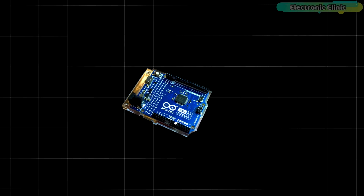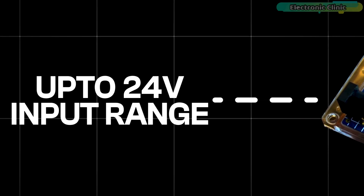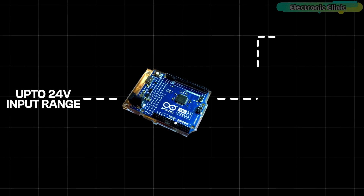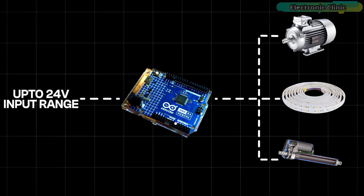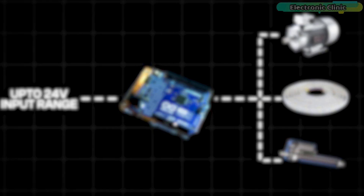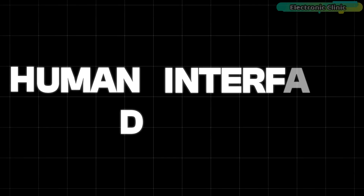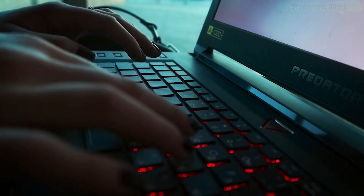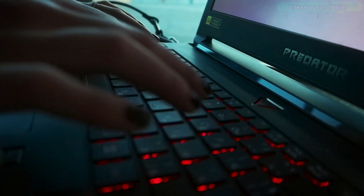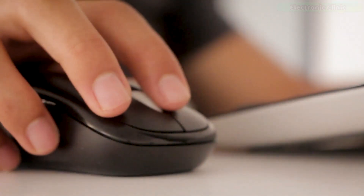The Arduino Uno R4 Minima now supports a wider input voltage range, allowing power supplies up to 24V. This enables seamless integration with motors, LED strips, and other actuators, simplifying your projects by utilizing a single power source. The Arduino Uno R4 Minima also comes with built-in HID human interface device support, enabling it to simulate a mouse or keyboard when connected to a computer via USB cable, making it easy to send keystrokes and mouse movements to a computer.